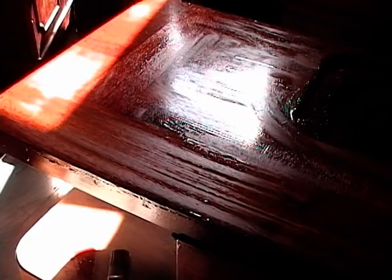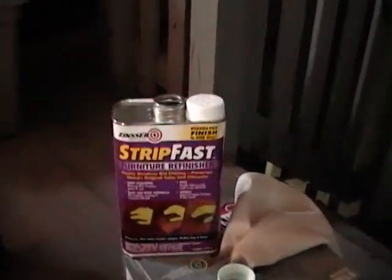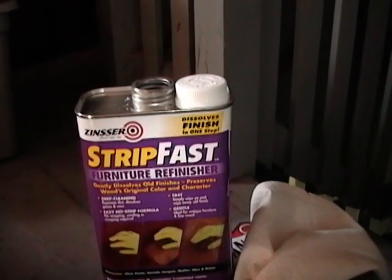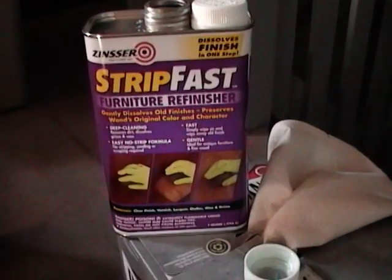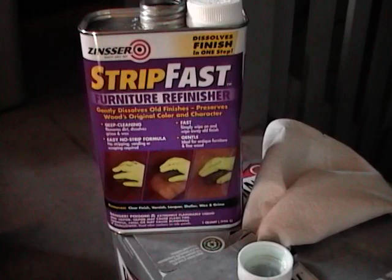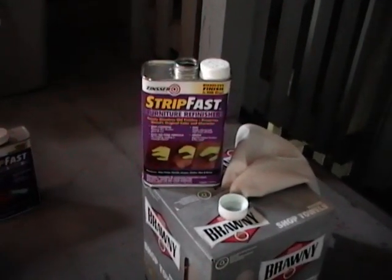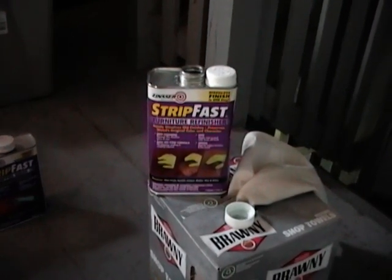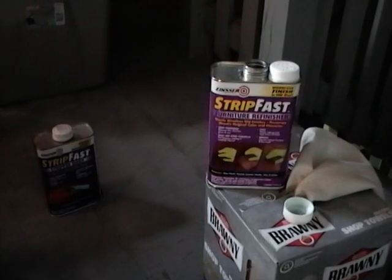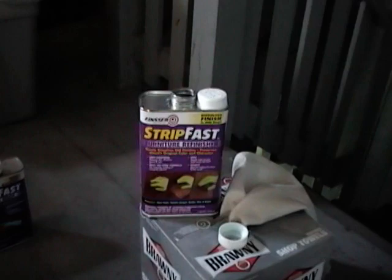I pretty much got all the old finish off with that citrus stripper. Now I'm going to switch to this furniture refinisher, which will clean up whatever's left. This is specifically formulated to remove old varnish, lacquer, shellac, wax, and grime. It will not work on stuff like polyurethane. But on the other hand, it doesn't have methyl ethyl chloride and other nasty stuff, which is really hard on the environment, your skin, your lungs, and everything else. It's also fairly inexpensive.